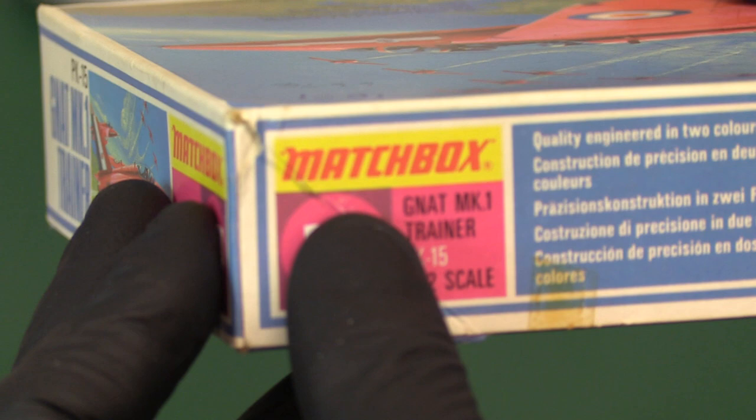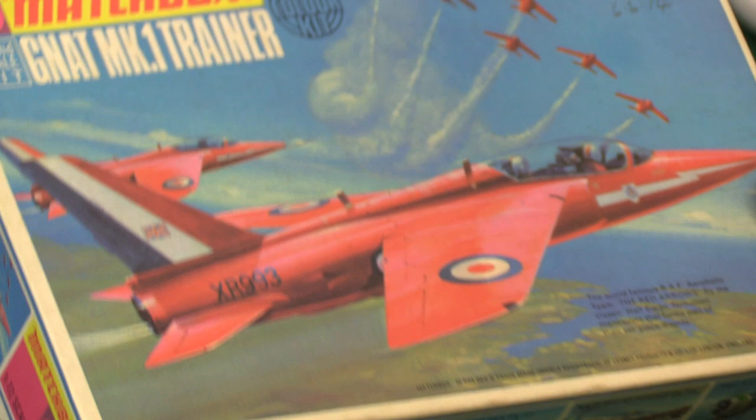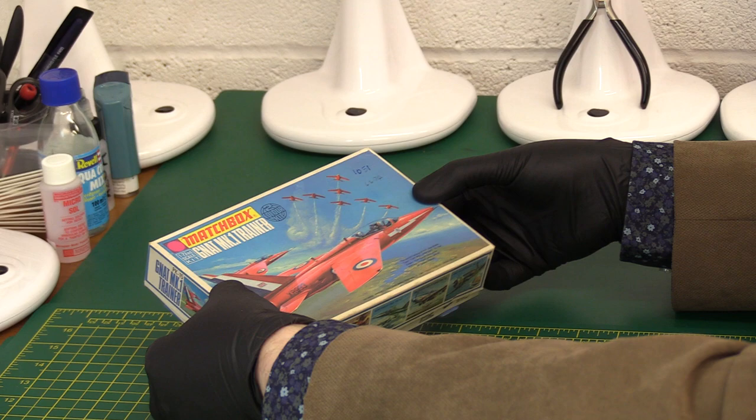Yes, obviously that was my sticker. But the good news is I don't put very sticky ones on, so it doesn't damage the box. The bad news is it often drops off. Anyway, let's get back to the main model and have a look at what we've got inside the box.